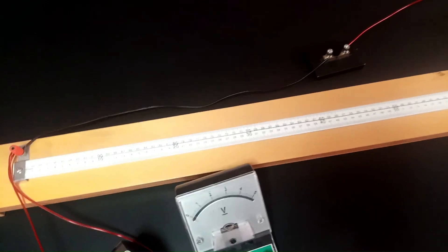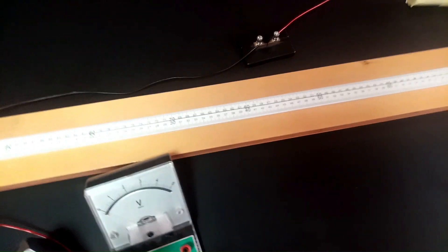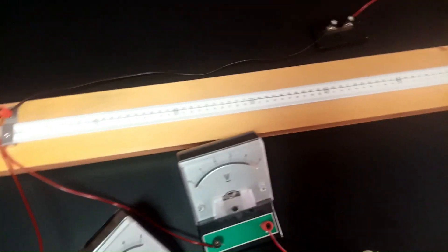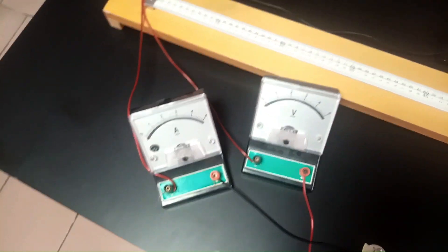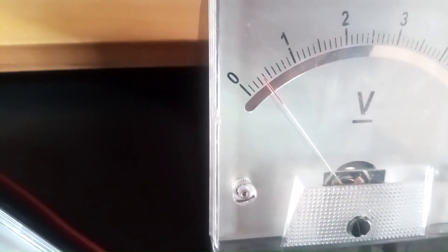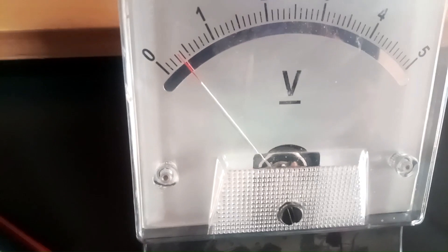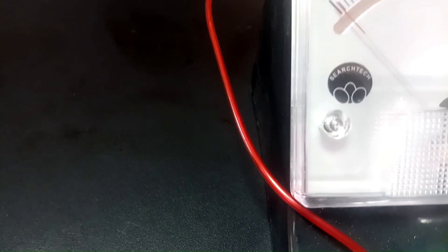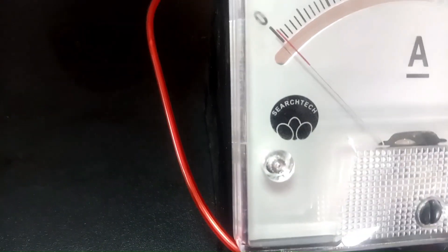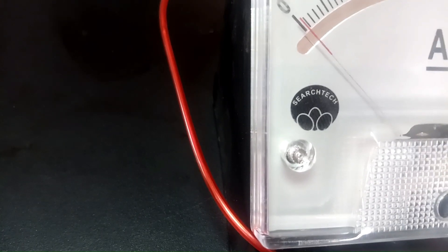With the procedure on screen, we proceed. We have determined the EMF of the cell to be 4.7 volts. We are meant to tap the jockey at 10 cm and note the voltmeter and ammeter readings. Tapping at 10 cm, the voltmeter reading is 0.35 volts — avoiding parallax error, it is just in between at 0.35. The ammeter reading is 0.05 amperes. We will record that and proceed to 20 cm.